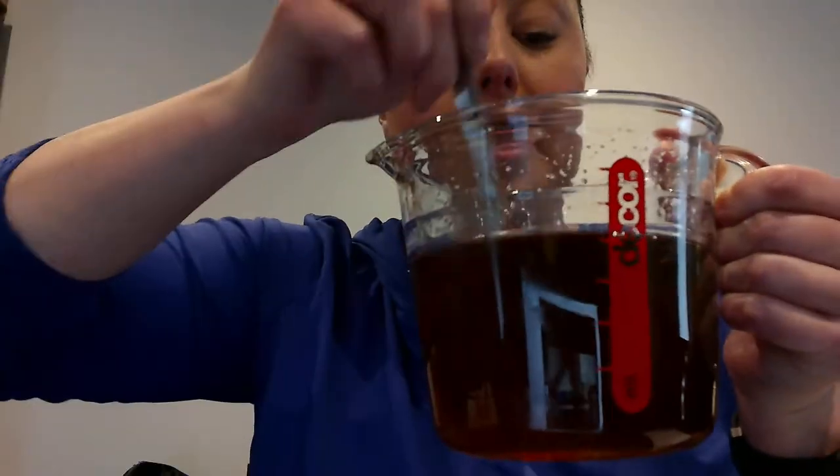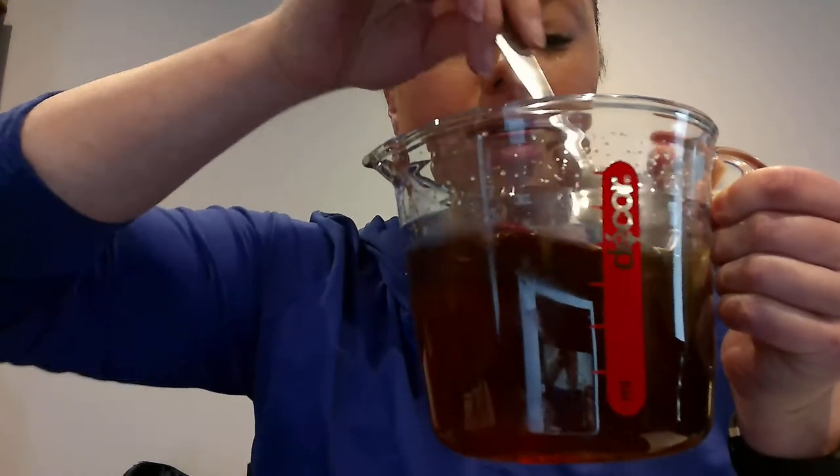So what you need to do is get a jug like this, or a bowl that's safe to put hot things in, two cups of sugar, one cup of boiling water, and mix it for a long, long time. I've already done that because otherwise this video will go for way too long.